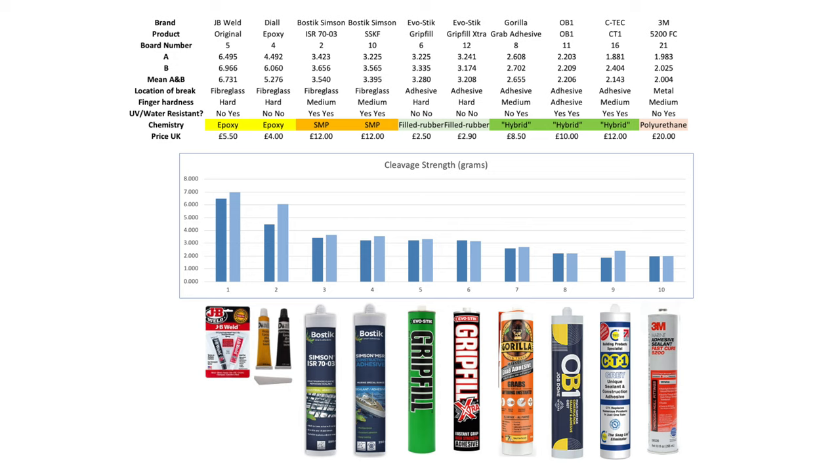Here's what I found in all its spreadsheet glory. I ranked them from strongest to weakest and split them across two screens so it's not too small to see even in 4K — pause the video on each for a proper look. There's a third spreadsheet where I remove the epoxies and outliers so you can really see the more subtle differences on the graph, but I'll come back to that.